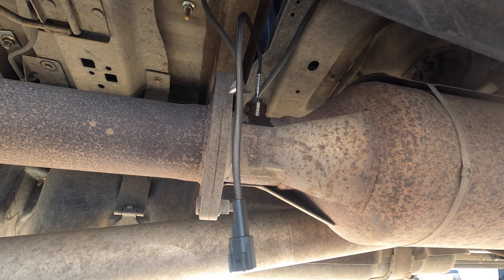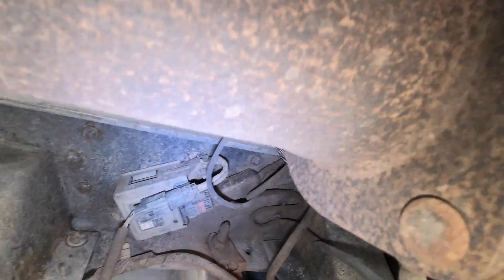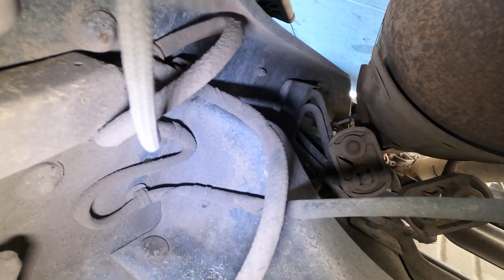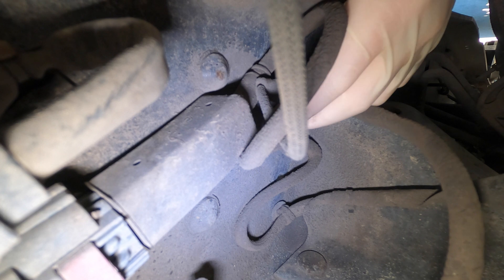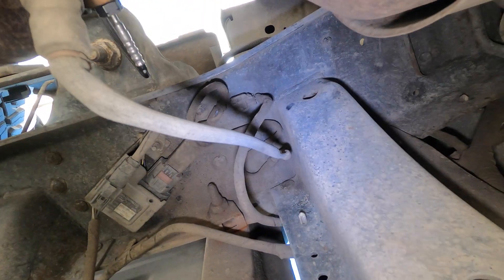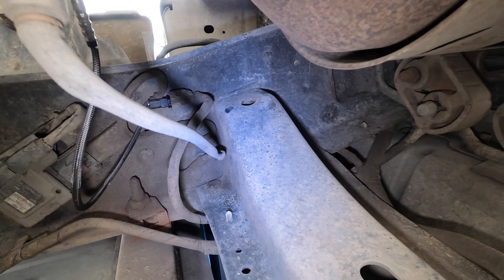Next we're going to find the connector buried up in this harness. It's all crusty up there. We're aiming for this connector right here - I don't think you can see it on camera. This connector - you don't have to take it off, you just push on the tab and pull the wire out. It comes right out. So we're going to plug it in, make sure it clicks, and we're done with that one.